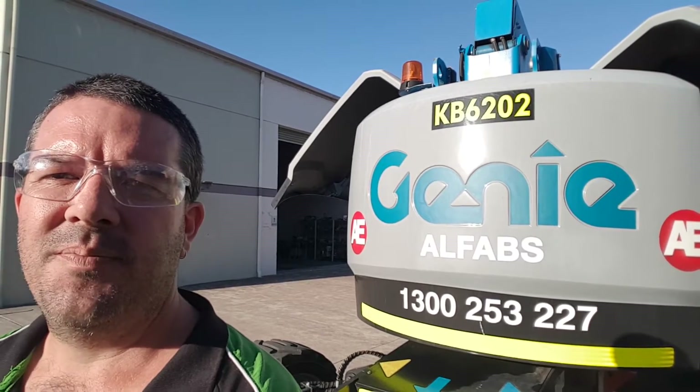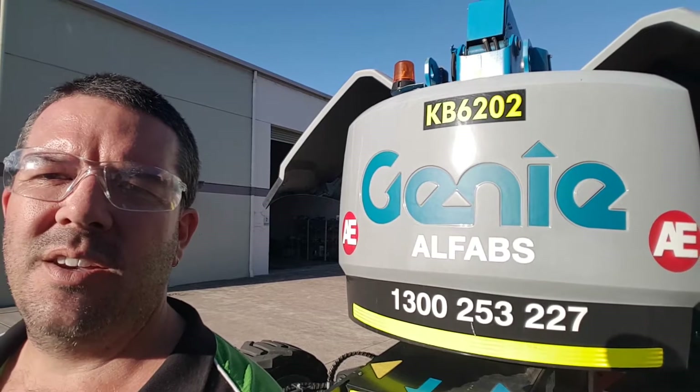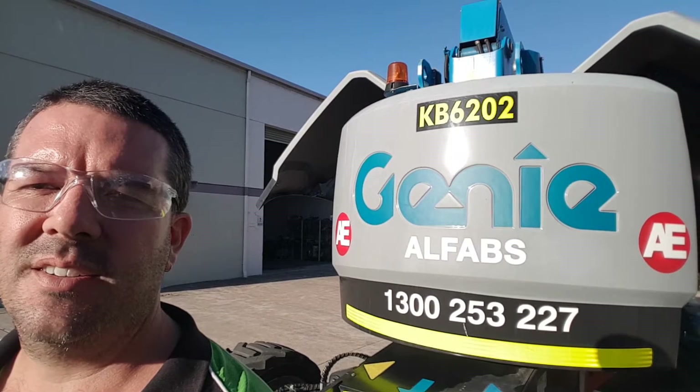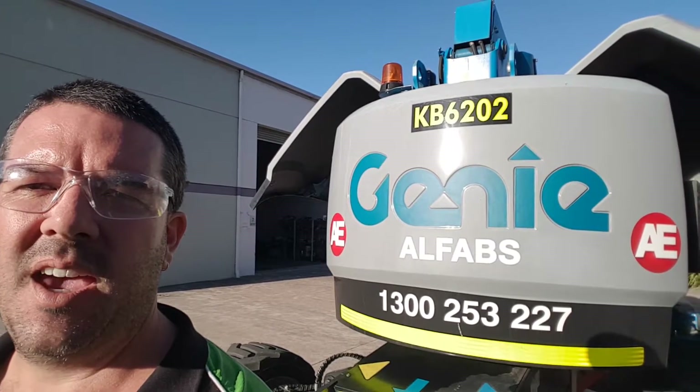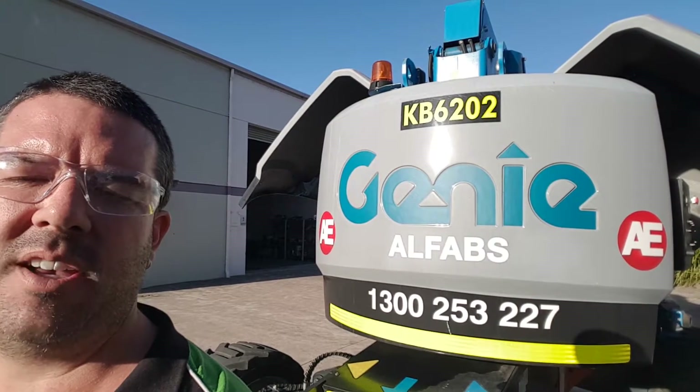This time on Ask APT we'll have a quick look at what an operator can do before they use a machine that uses hydraulics, to make sure that the system works and that there aren't any problems that might affect them or anyone working around them.